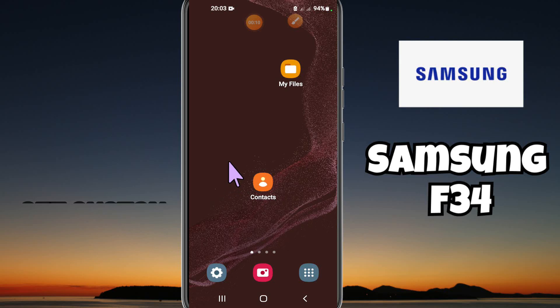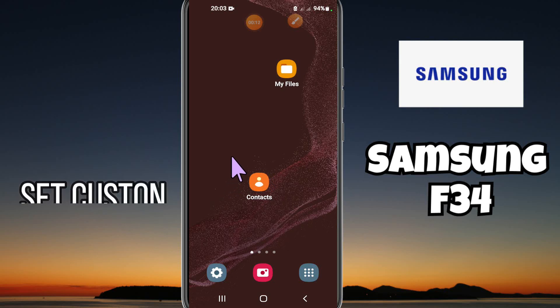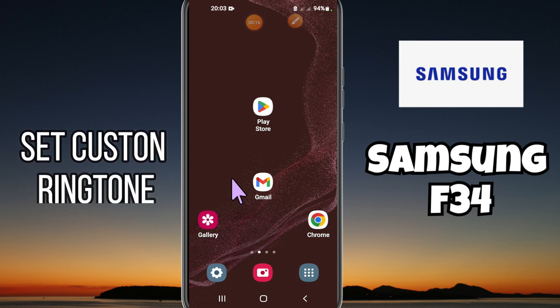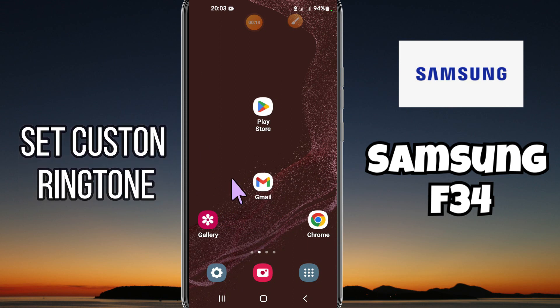Hey guys, hope you are fine. Welcome back to my YouTube channel. In my today's video, I'll be sharing with you how to set custom ringtone in your device Samsung Galaxy F34.